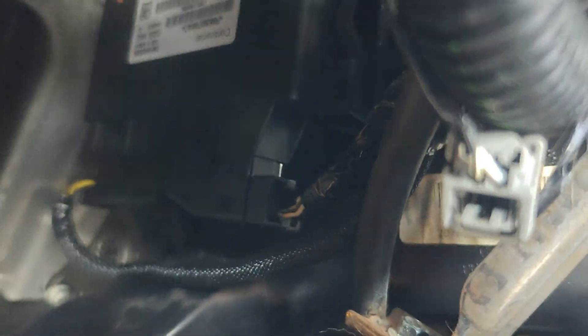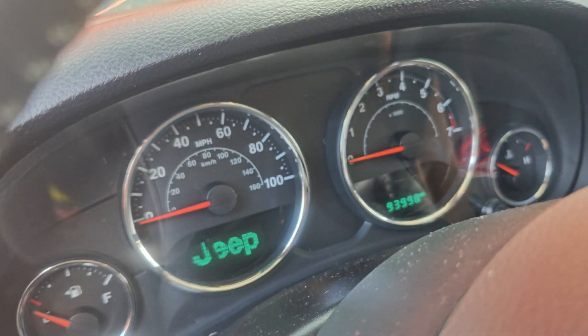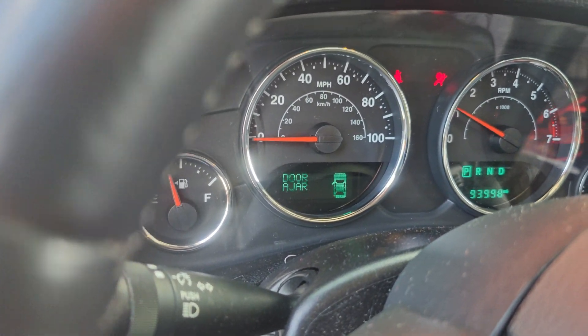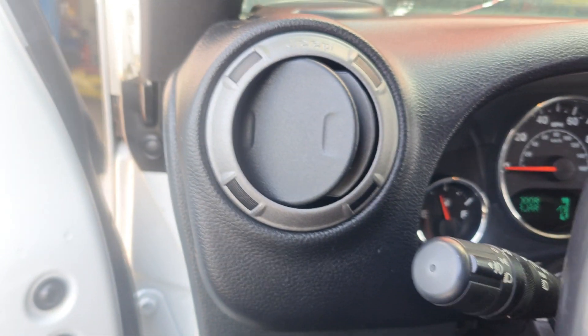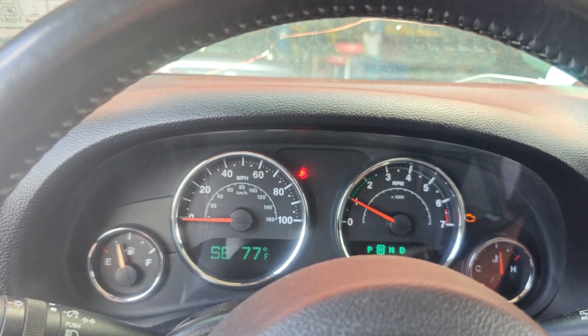Got our used module put in — they just clip in, literally just has clips that hold it in. We got that in, let's start this up. Connector and scan tool up — look at that, we don't have any messages right now. I've got all this stuff on the floor I've got to put the panels back together. No banging?